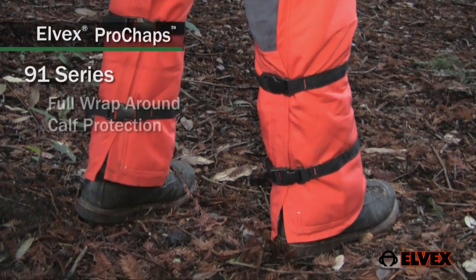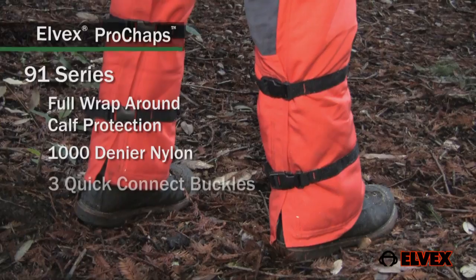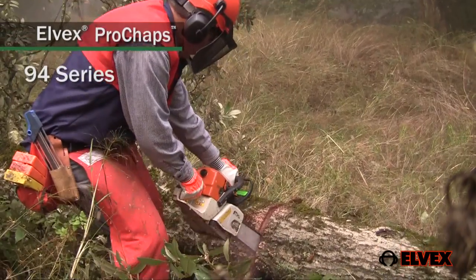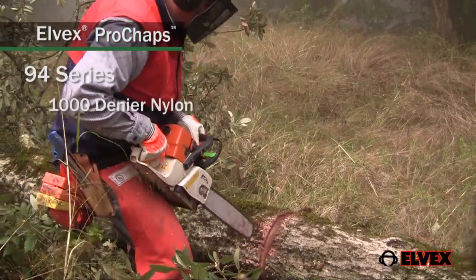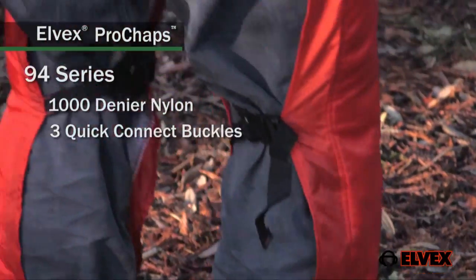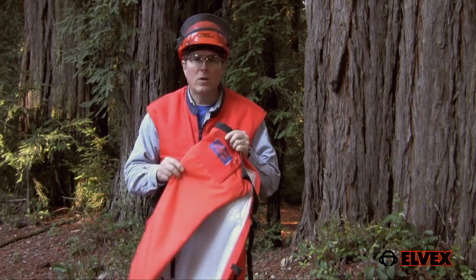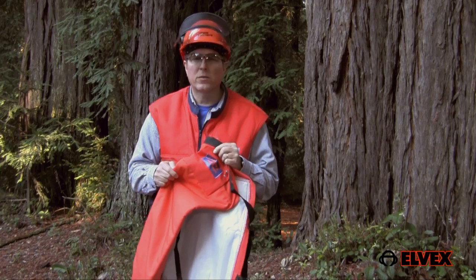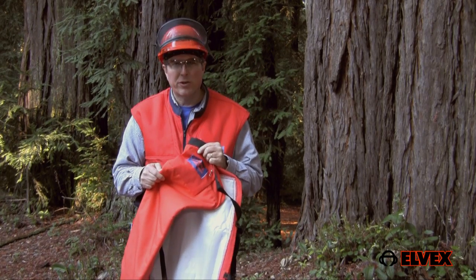Elvex 91 series chaps add wraparound protection around the calves. Elvex 94 series chaps use 1000 denier nylon cover material and have three sets of quick connect leg straps and buckles. 1000 denier fabric provides a higher level of abrasion resistance for working in heavy brush or thorny areas.